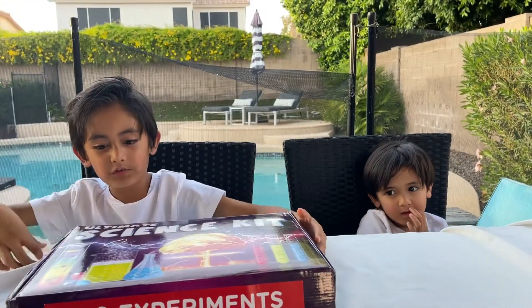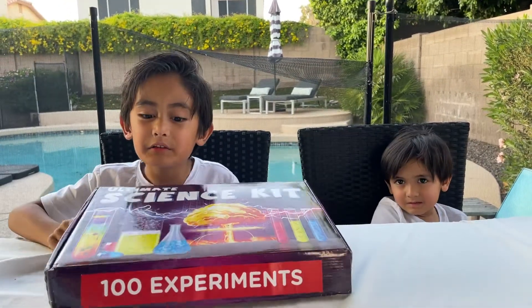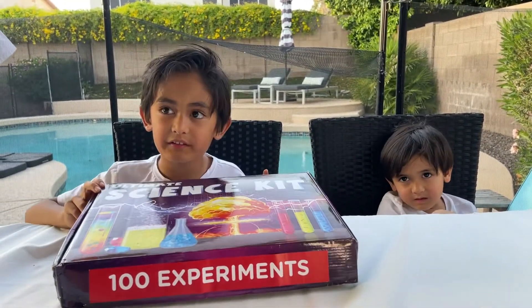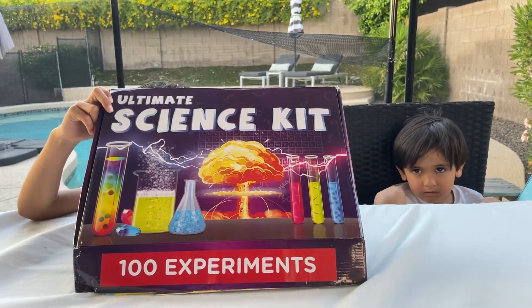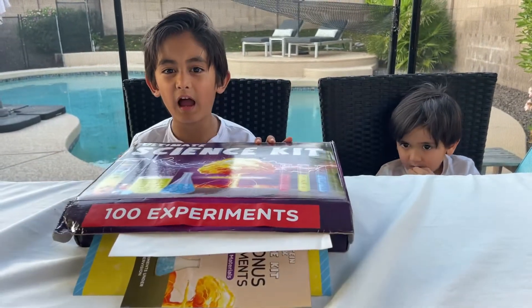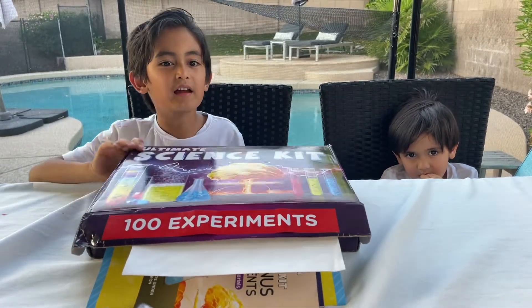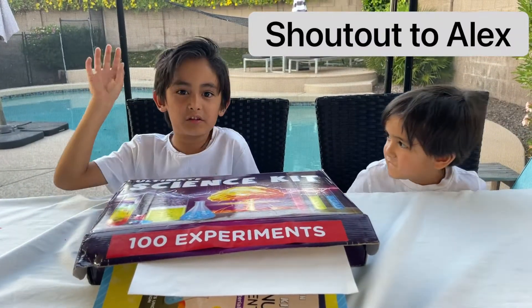And I got this for my birthday. What is it? Turn it up, we can't see it. It's my new science kit - it's the Ultimate, a hundred experiments. I got this from my friend in school, Alex. Thank you, Alex. Shout out to Alex.